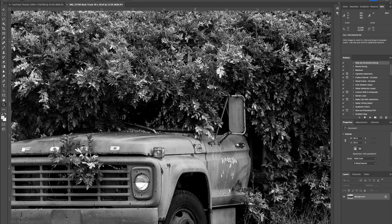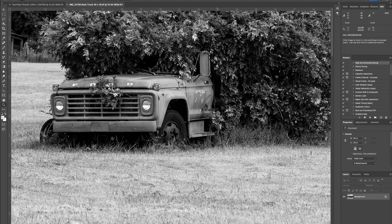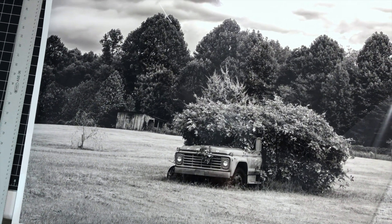Look how clean this enlargement looks — just remarkable. And then I sent it to the printer. Here we're looking at the 30 by 40 print on Hahnemühle Fine Art Baryta.